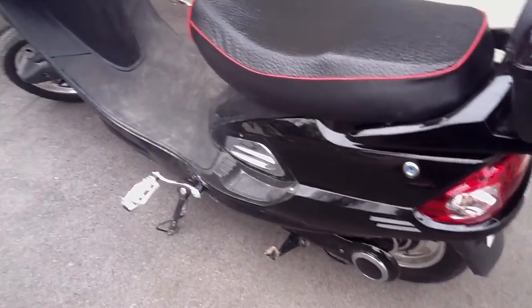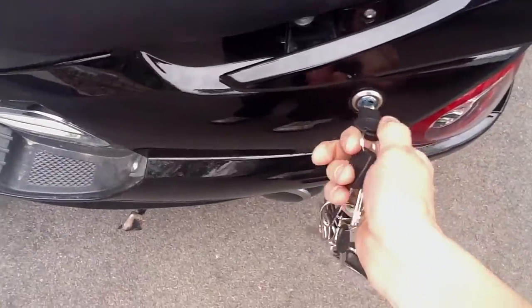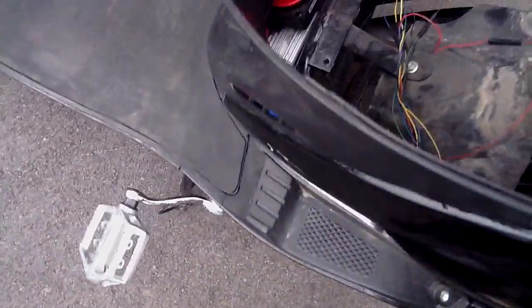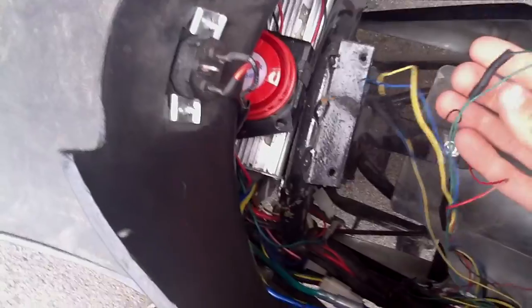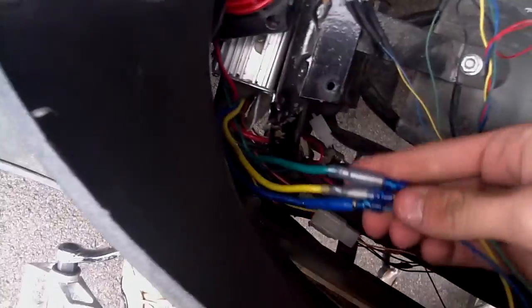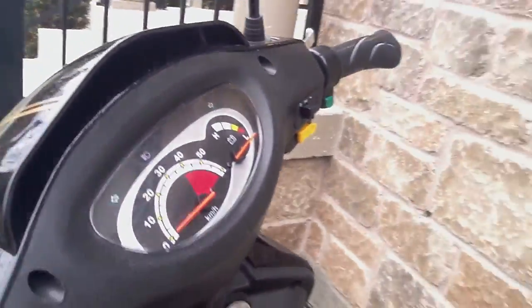But it has another problem. I'm going to take this off here — just going to take the seat off. Here's the wires. These were just put together with a professional shop. Everything's good there. Brand new connectors. I don't know what's wrong with that controller or the throttle or what.